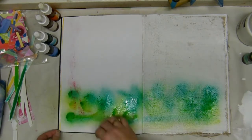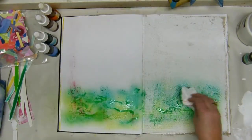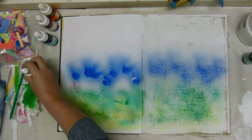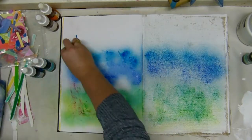I grabbed a few of my homemade sprays and I'm going with greens, then some blues, and then some orangey yellows — just spraying and smearing, smearing and spraying.